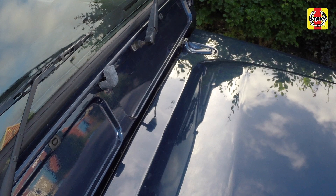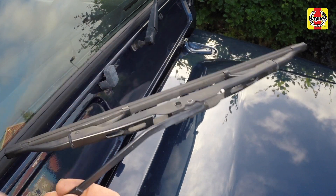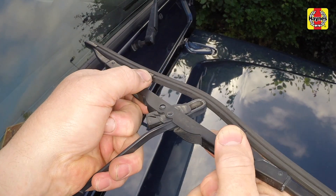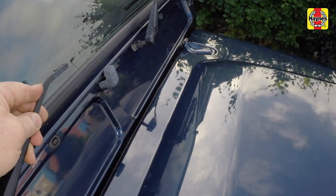To remove a wiper blade, pull the arm away from the glass and swivel the blade through 90 degrees. Then squeeze the locking clips and detach the blade from the arm.